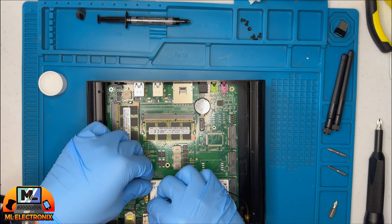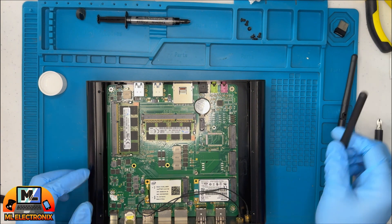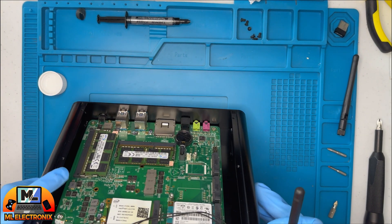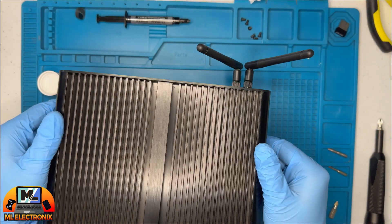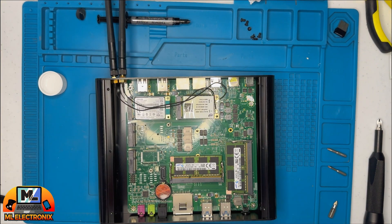After reassembling everything — including mounting back the RAM, Wi-Fi adapter, SSD memory plate, and the back side panel — we address the softer side of things.